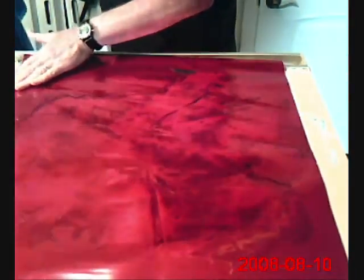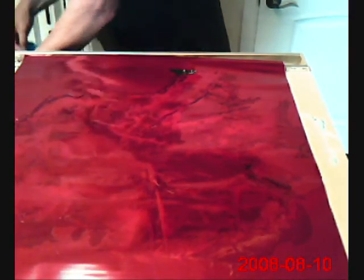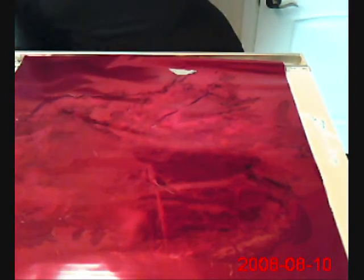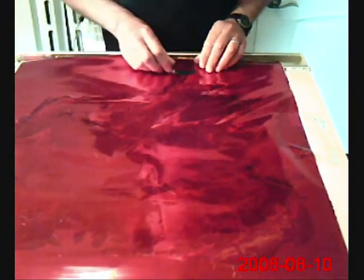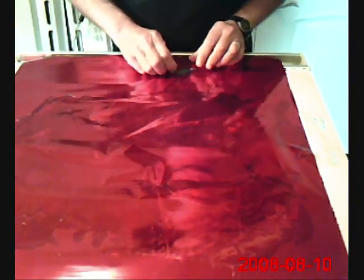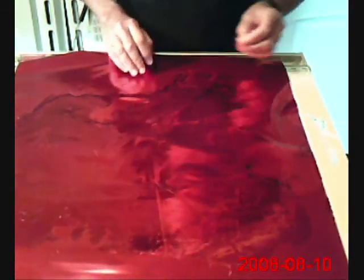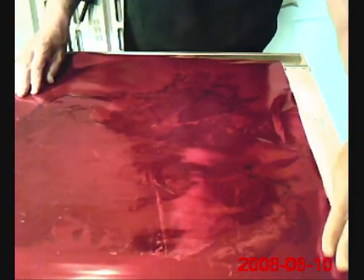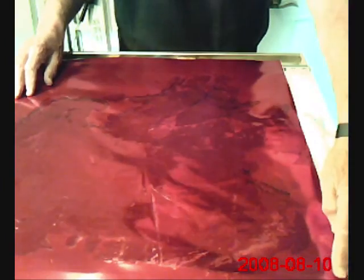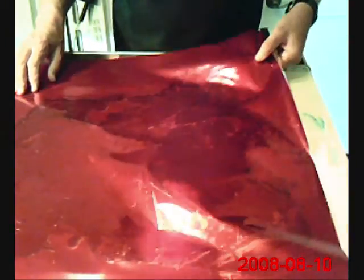When the acetone dries, which it does quickly, this could be ready to use for a kite skin. Looking at this, I would say it doesn't look like much — and you'd probably agree. In this case, it didn't do very much. Sometimes it's like this, sometimes it's a little different.